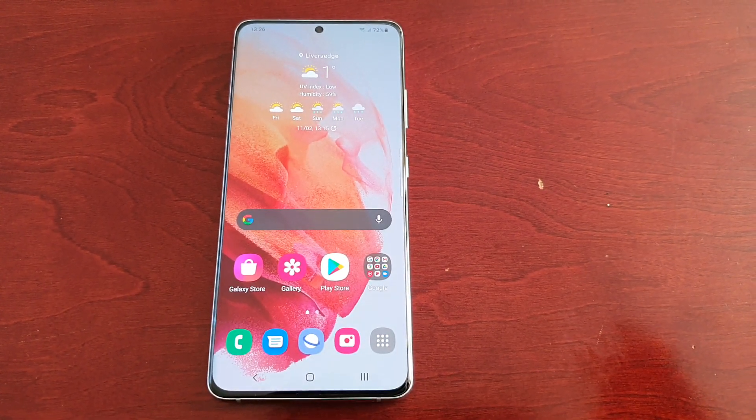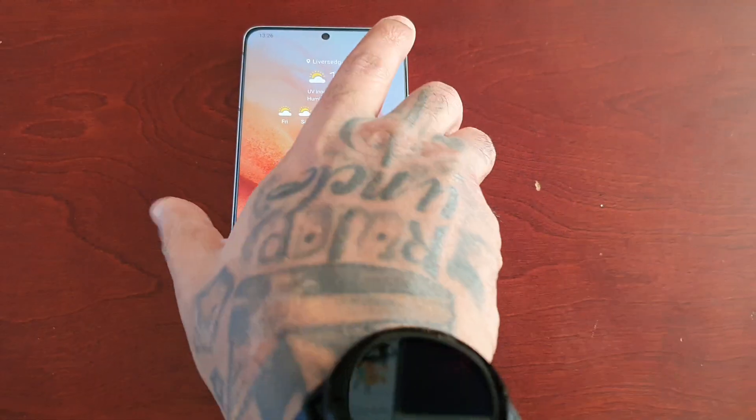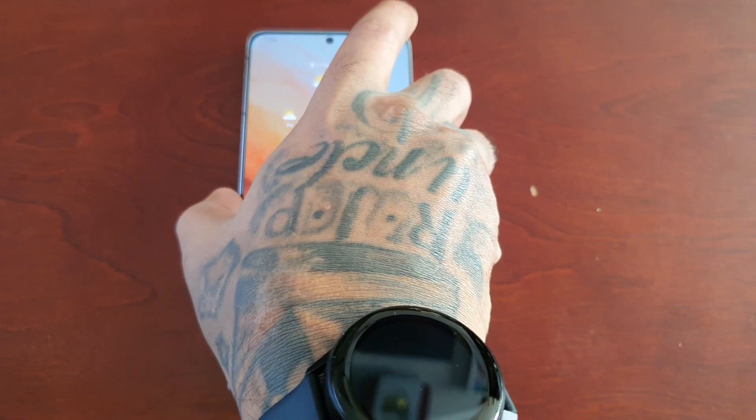It's your boy the Android Doctor back again with another video. I'm here with the Samsung Galaxy S21 Ultra. In this video I'm going to show you how to set up the secure folder on this device.